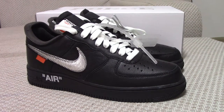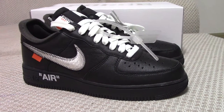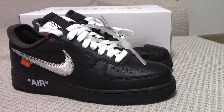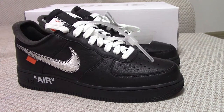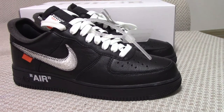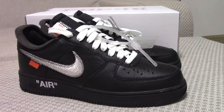Welcome to my channel. This is the Off-White x Nike Air Force One — the black Air Force One Off-White series. This is the updated version, the best version. We always try our best to make the shoes better. If you are interested in this pair, you can order on my website yourshop.ru. Sizes available are US 7 to 12, so you can pick any size.